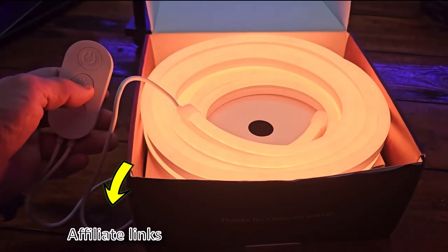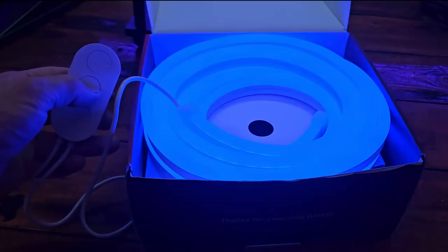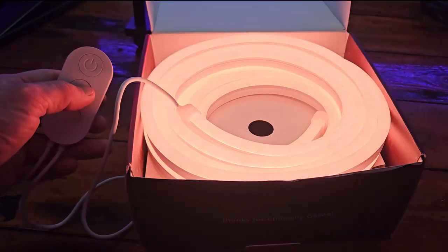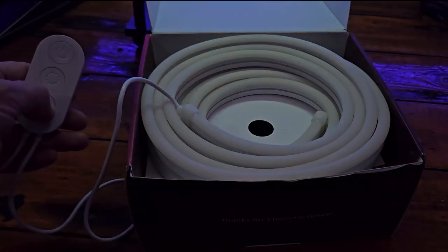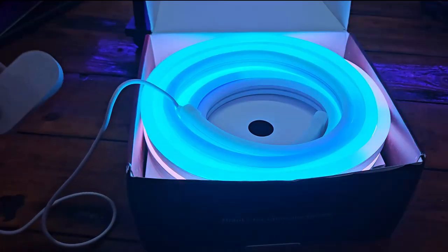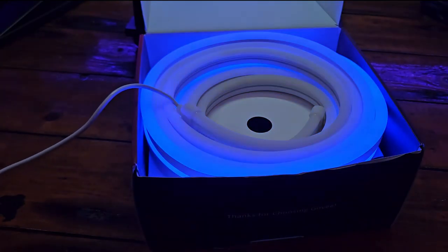As always with Govee, there is a small controller built in. It also has some 3M tape on the back in case you want to stick it up out of the way. We've got basic controls on here — we can turn the power on and off, and we can switch the modes including your colors, themes, and sound reactive modes. As you can see, they do look very much brighter and more responsive.